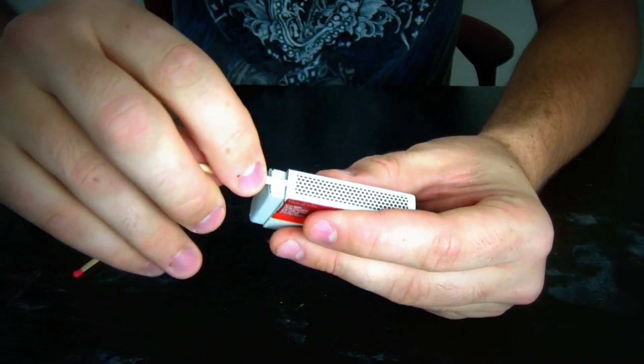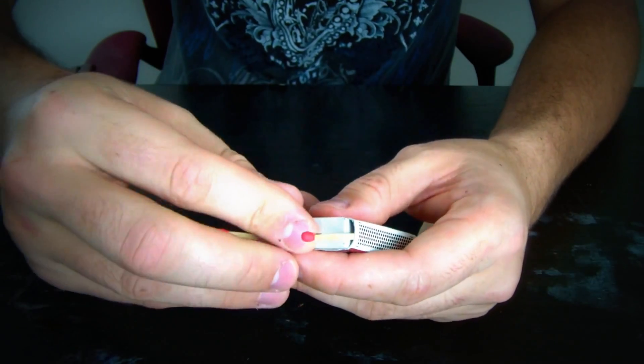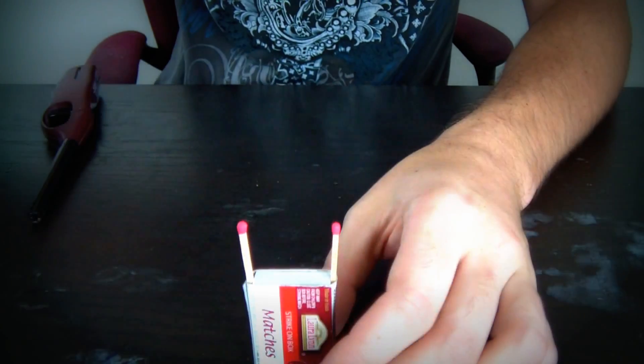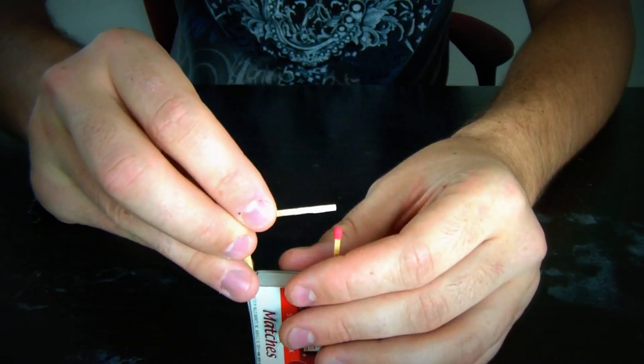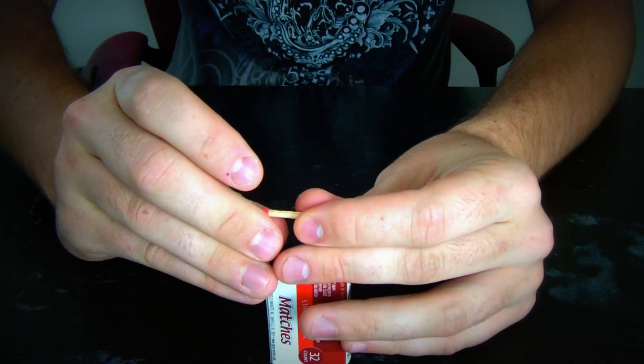Alright, let's get to our experiment. Here is what you do: you stick one match on one side, and one match on the other side. Close that, just put it down. Grab a third match and stick it in between, just on the edges.